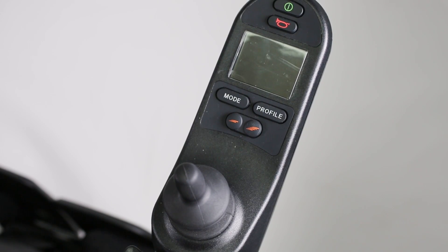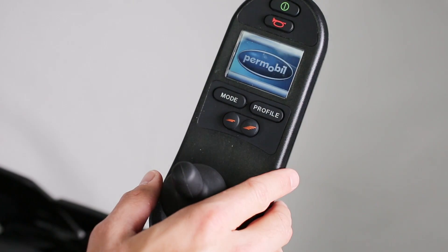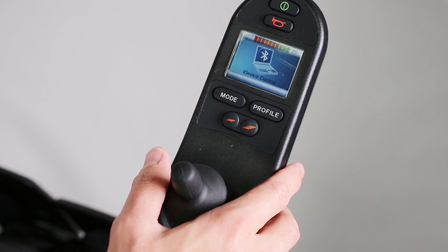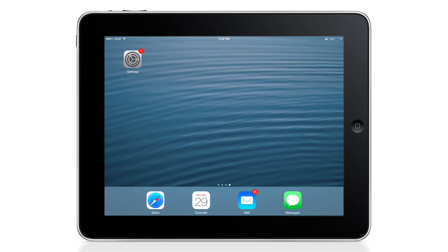Once the module is installed and programmed, turn on the chair. Press the mode button on the wheelchair input device until you reach iDevice Control and you're ready to begin the pairing process. It is important to note that only one R-Net Bluetooth device can be installed at a time during the pairing process.